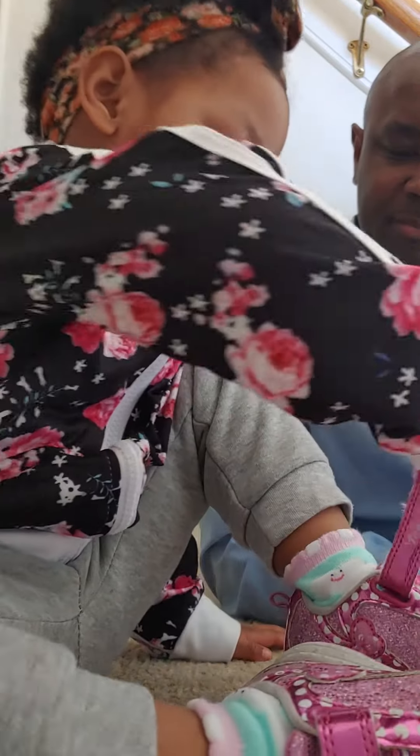There you go, good job! All right, you did it — give me five! Yeah, that's my boobie right there, that's my boobie! Hehehehe.